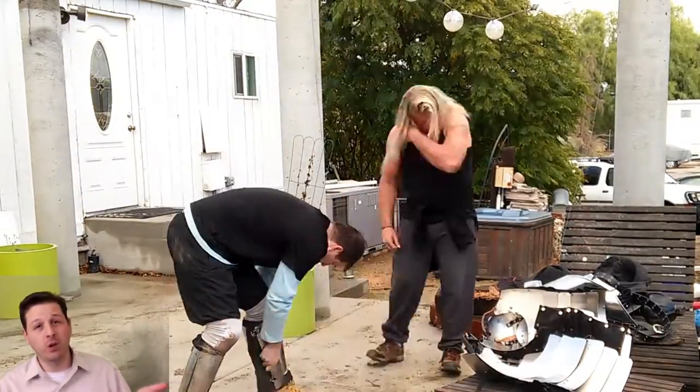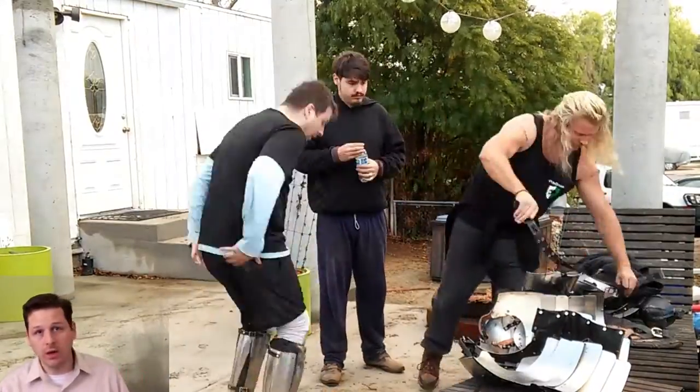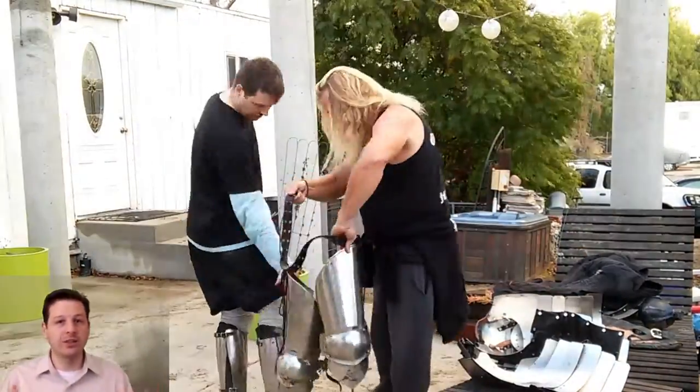I want to thank Billy for allowing me to wear the armor. It gives me a good idea of what it feels like to have it on, to walk around, and to run around and use it.